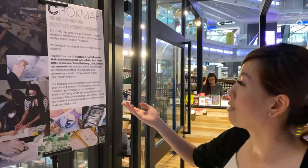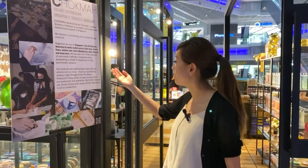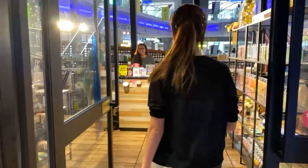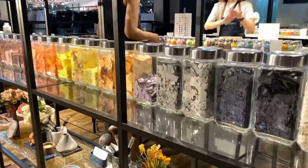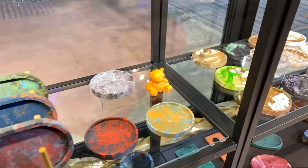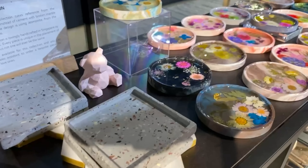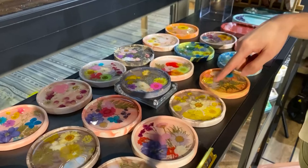Chokmah — pronounced actually 'Hokmah' — means wisdom in Hebrew. You can see they do these amazing workshops; you can come in and see what we're going to create, and then you end up with creations like this. It's really cute — you can put your car keys on them, or jewelry, anything you'd like. See, there's even flowers inside!